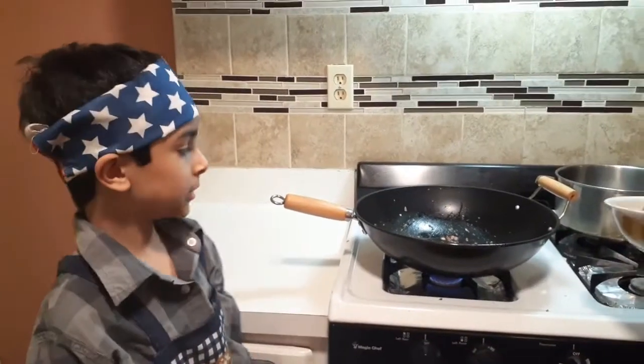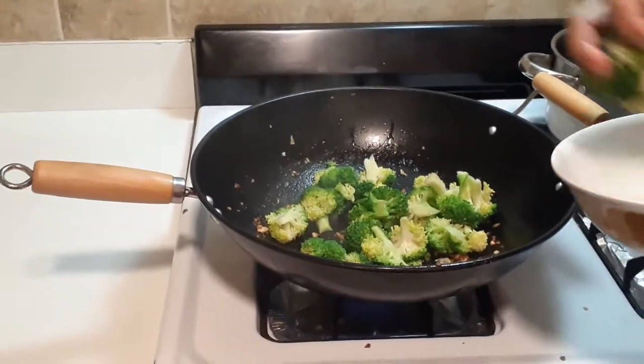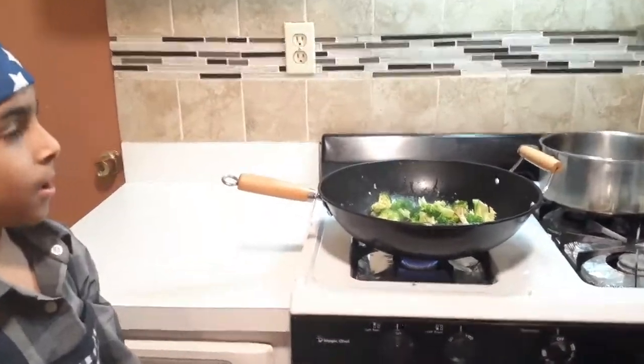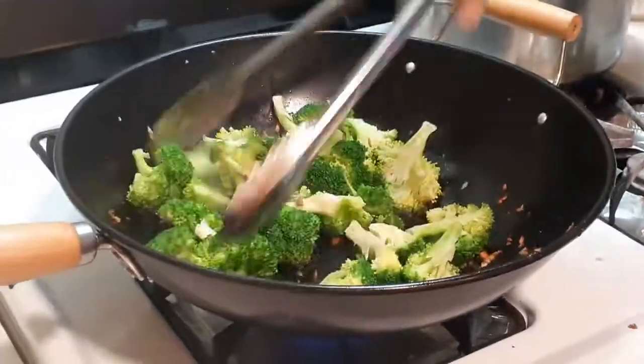So in the same wok, I am going to put in the broccoli. The same scampi doesn't really have broccoli, but I love broccoli, so that is why I am adding it in. We are going to cook for 1 minute, and then we are going to put in the pasta.